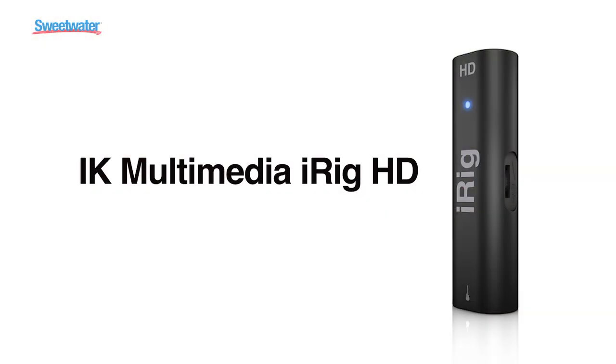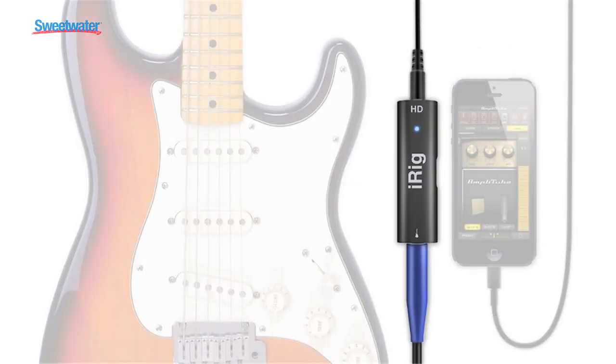We've now put together iRig HD. iRig HD is our high-quality digital audio interface for your guitar that plugs into your iPhone, iPad, iPod Touch, giving you 24-bit editing conversion and allowing you to plug into multiple devices with specific cables included in the box.